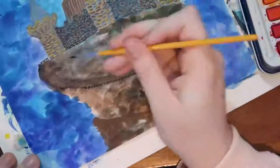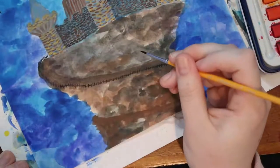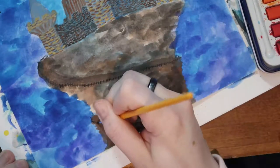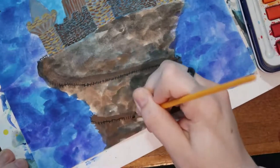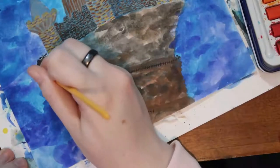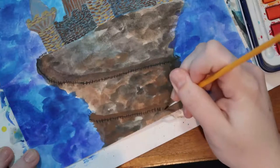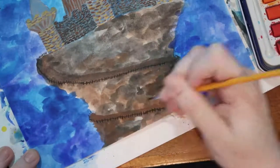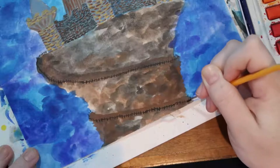And then I went back and added some details to make the road look more like a road. I basically just added a fence around it so that it looks like you could go up there maybe without falling off. And that also took forever and a lot of going back into the black paint because it got unsaturated very quickly.